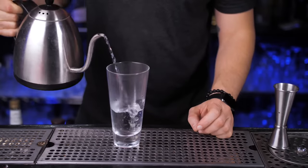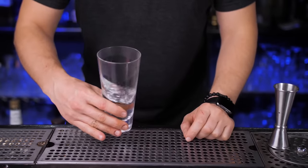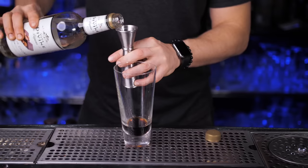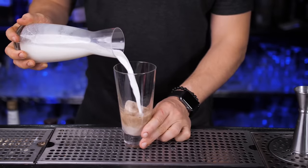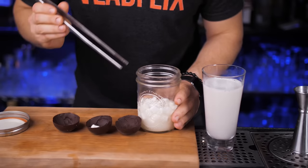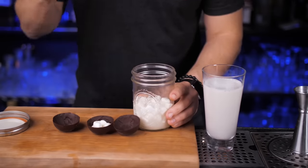I'm going to serve it in a large Collins glass, but you can find anything similar. Warm it up with hot water. Add three quarters of an ounce of chocolate liqueur, then three quarters of an ounce of white cacao liqueur. Pour in hot milk of your choice — my choice is almond milk.